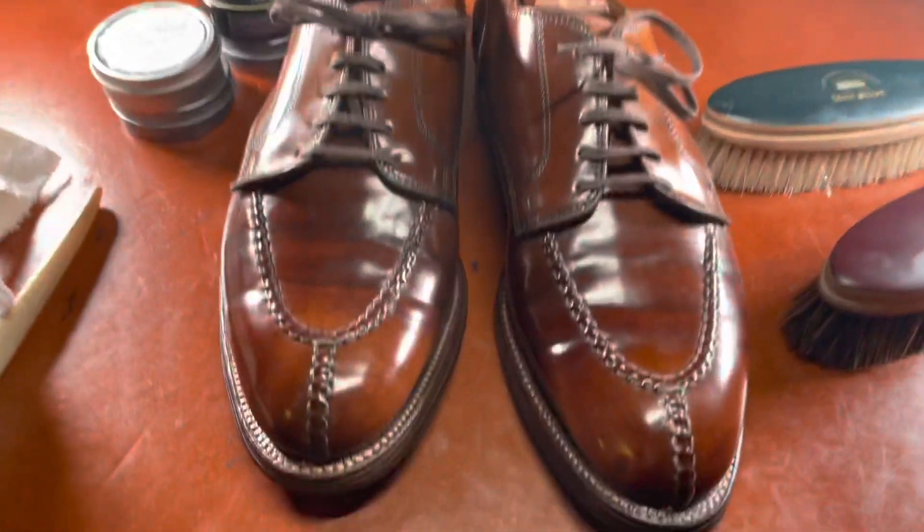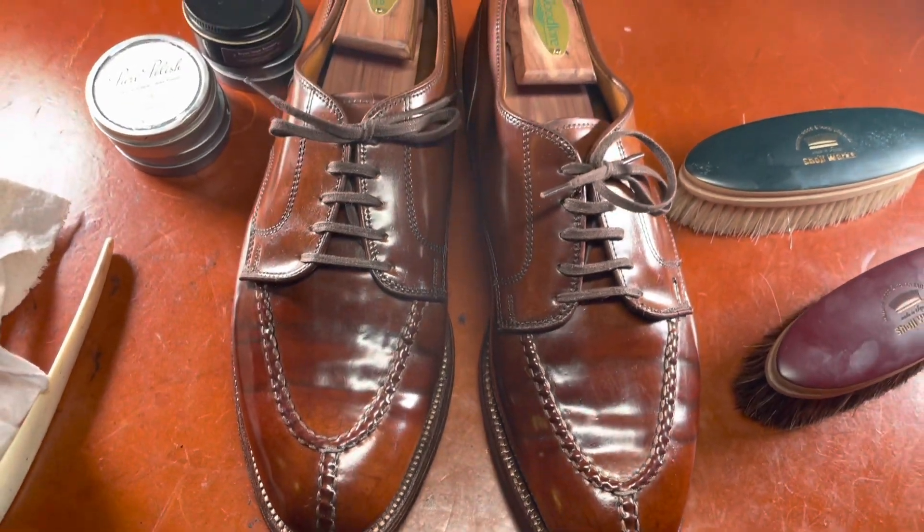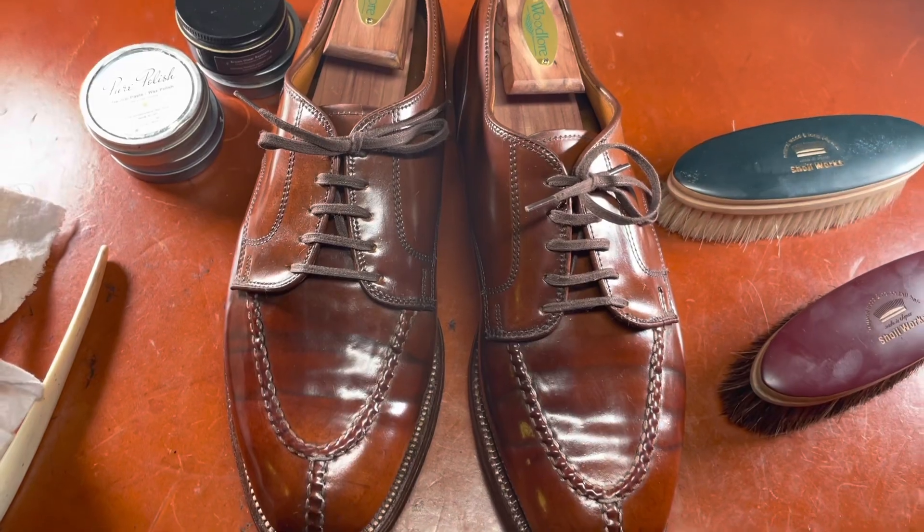Take care and have a good one. Alden rare Ravello shell split-toe derby restoration. Have a good evening!